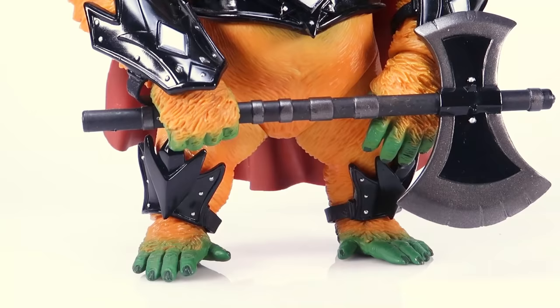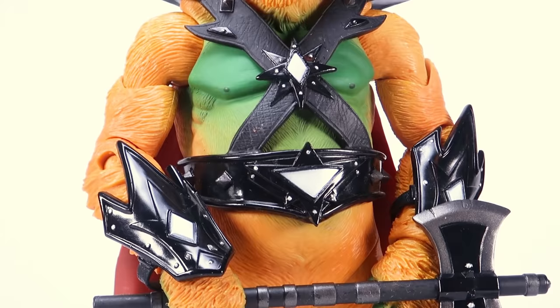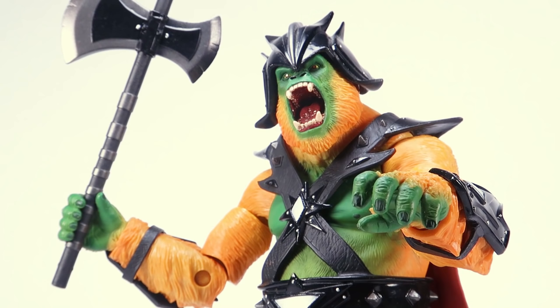Guy Gore never saw release, at least not in the vintage toy line. In 2010, Mattel introduced Guy Gore into their Masters of the Universe Classics collector line. They opted to follow the design of the original concept photographs, giving Guy Gore that bright yellow and green skin colors, black armor, and a red cape. No longer was the evil fighting gorilla just an unproduced concept — he was now a canonical character with a true action figure release.